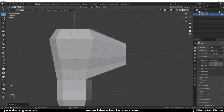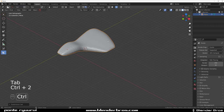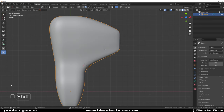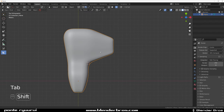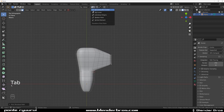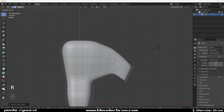Extrude it in here on the X axis, scale it down, SX0. Then go to top view and apply SubD and smooth it so we can see better what's happening. We need some loops in here for sure. Now we can play with the shape of the wing a bit.